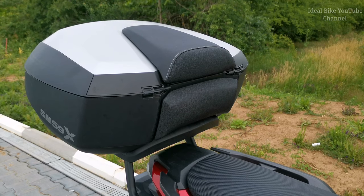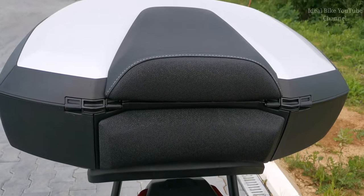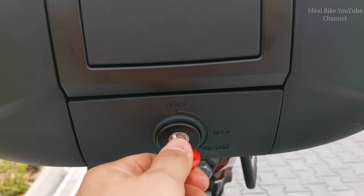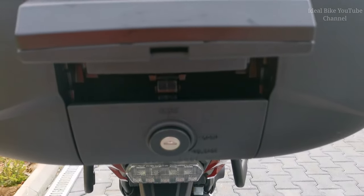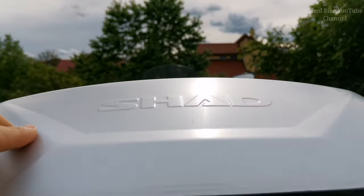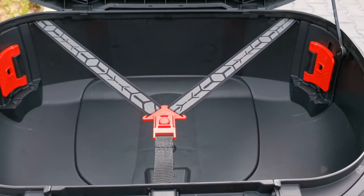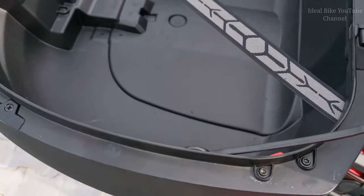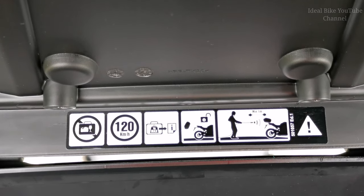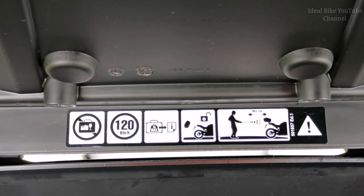This includes also a backrest which adds some extra comfort to the passenger. Let's check out how the key works. Now it's in the closed position - you can switch to open position, press here, then you can press on the upper side just underneath and the case will open. You have some straps also. The plastic looks quite resistant and it's quite thick. You can load maximum 10 kilos on this top case and the maximum speed allowed is 120 km per hour.